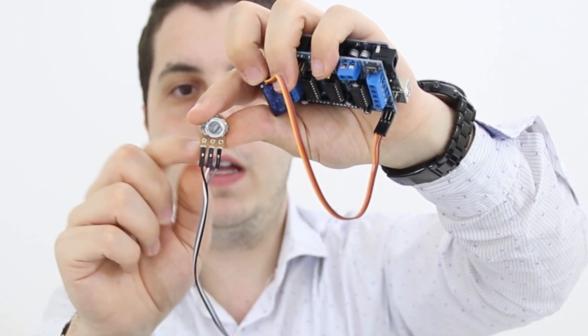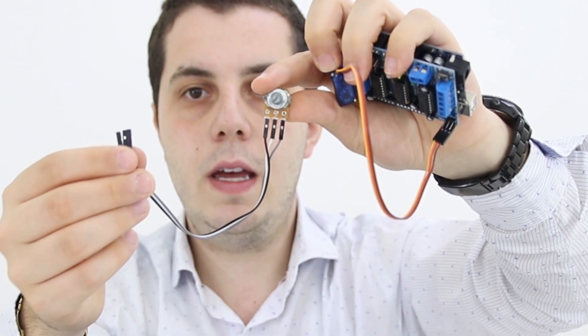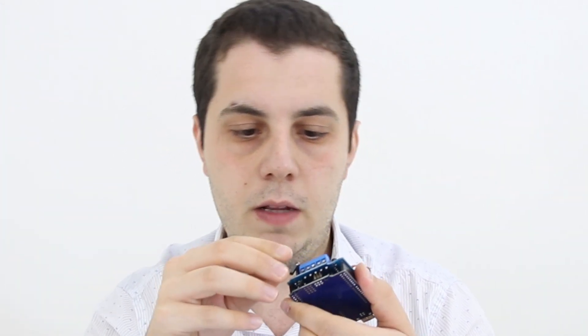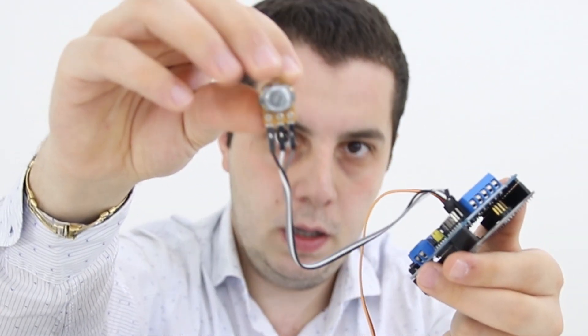Now it's time to connect the potentiometer. The potentiometer has one pin for five volts, one for ground, and the middle one goes to the signal. You need female to female cables in this case. I'll connect the gray one which is five volts to the five volt pins on the Adafruit motor shield, and then connect GND to GND.